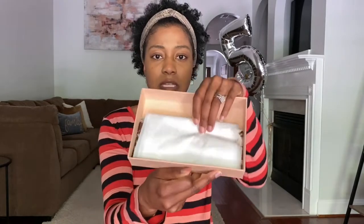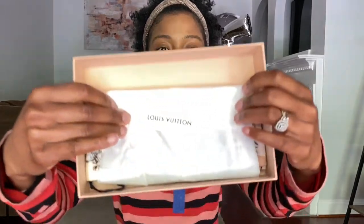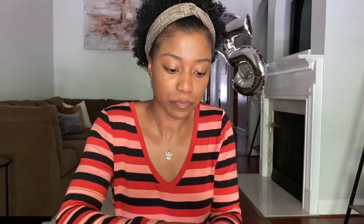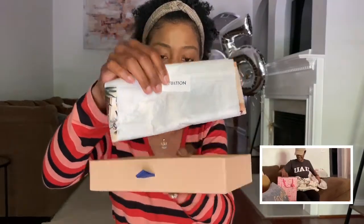This is the inside of it. Obviously I opened it, but this is how it was wrapped — it had the little sticker and then the little tag that comes with it. This wasn't attached to it, so this is what it looks like.